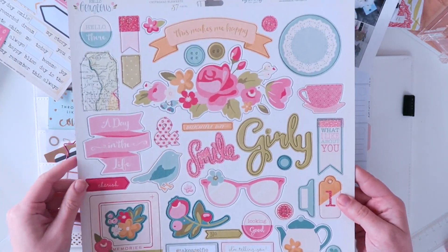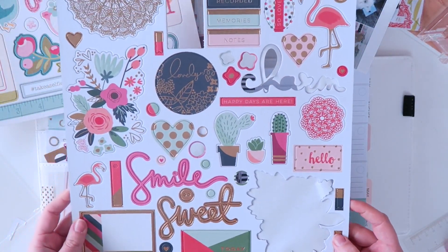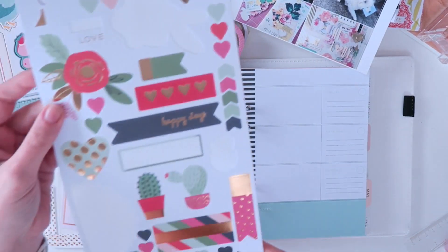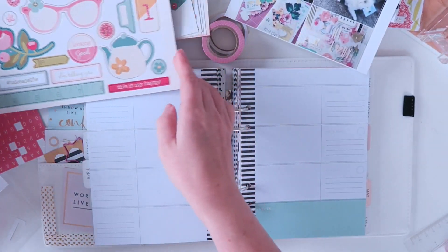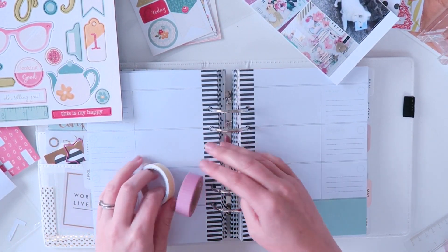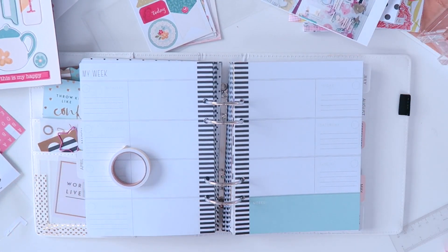There's another one from My Mind's Eye - they're all from My Mind's Eye. The Hello Gorgeous chipboard sheet and the On Trend 2 chipboard sheet and cardstock stickers. This is all from Sassy Scrappers as usual. And then 2 washi tapes - pink stripes and yellow.